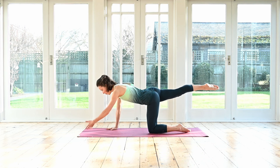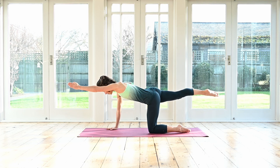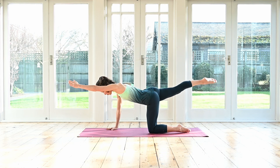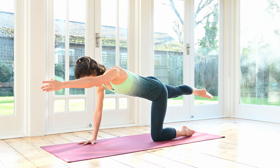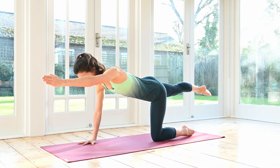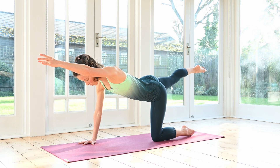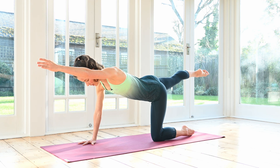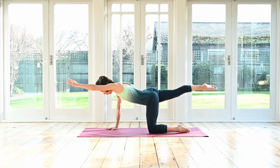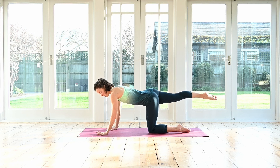The other leg reaches out long. Opposite arm reaches forwards again. Turn the thumb pointing up. Connect to your center so you're not sinking down. Inhale, lower arm and leg a couple inches. Exhale, lift. Feel your glutes working. Keep going — long leg. Last two. Hold the leg up, release the hand down. Place it just in front of your shoulder.